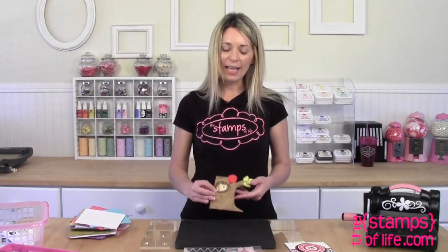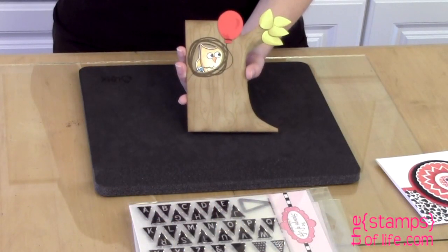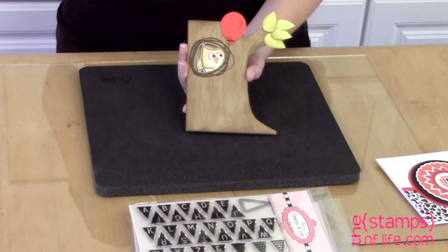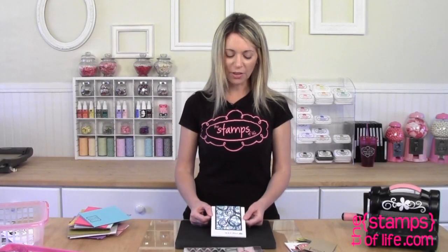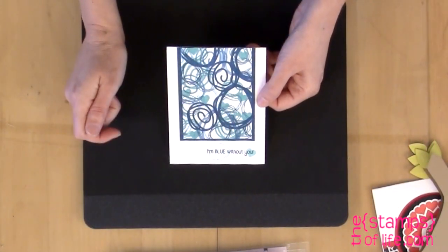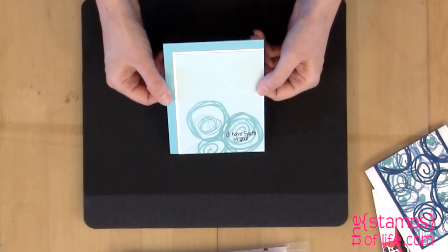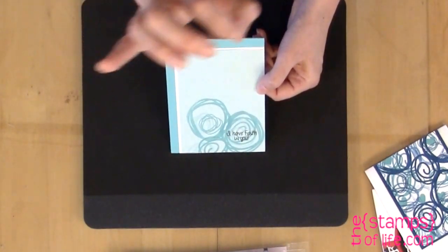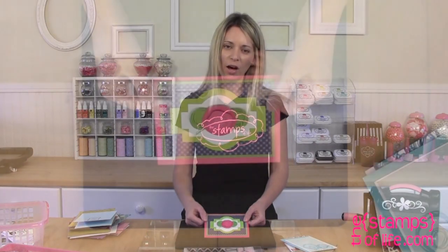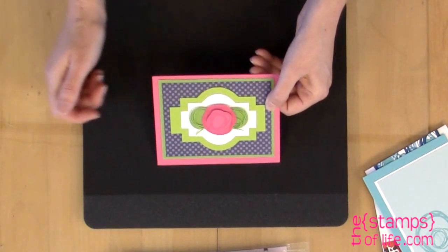This one is by Anna — she used that scribble for our owl and a balloon and says Hoot Hoot Hooray. She hand-cut this tree trunk. This one's by Laura Williams — look at those scribbles. 'I'm blue without you' — that saying is from our crayon stamp set. Here's another one by Laura: 'I have faith in you,' just adding a little tiny extra at the bottom. And another by Laura — she hand-cut the scribbles out and made them into a flower with leaves.